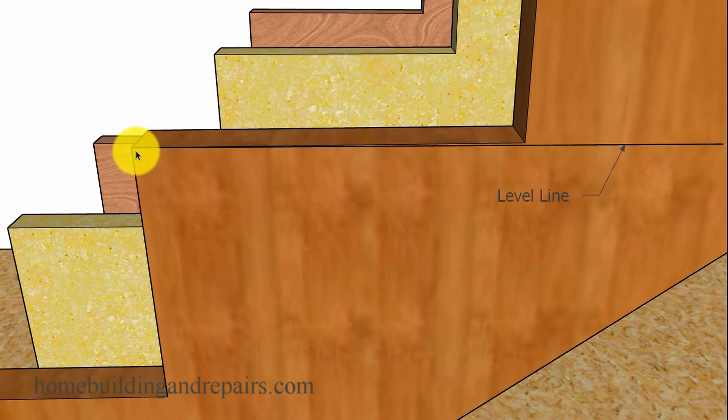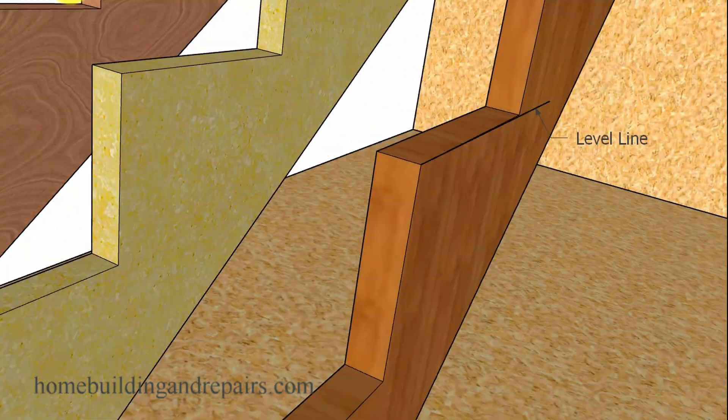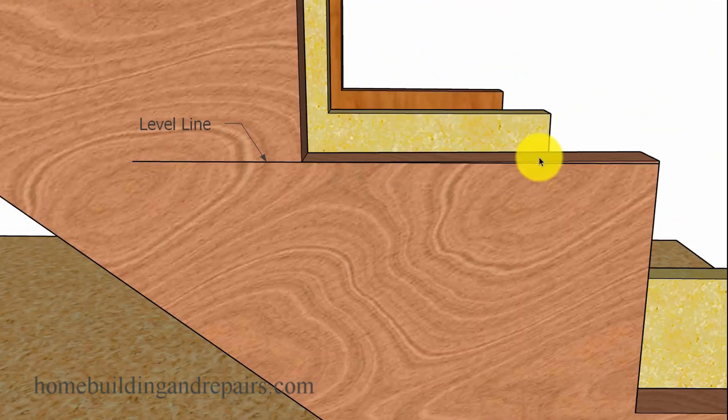I went ahead and drew a level line — this one I believe was about a sixteenth of an inch off. If we level a line across this one, it's going to be level, because this is the center stringer where the height was figured correctly. This stringer here — the stair treads are going to be leaning forward. The one on the other side is going to be leaning backwards. You put the level on there and you're out of whack — something's not right. Double check all your measurements.